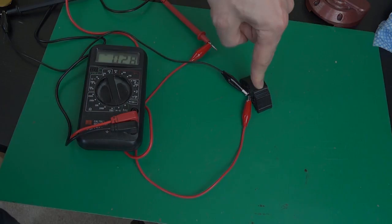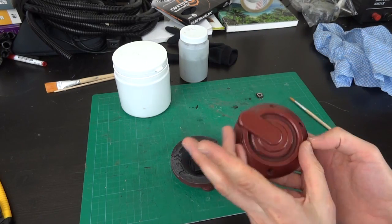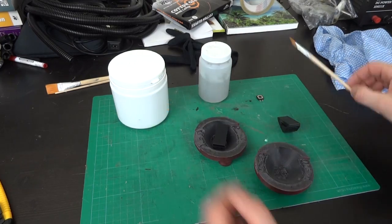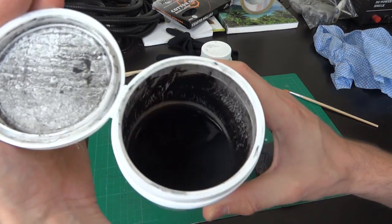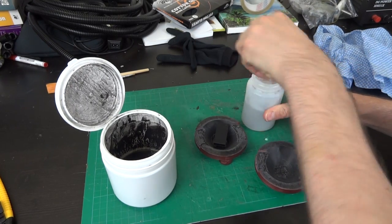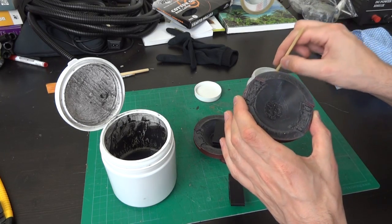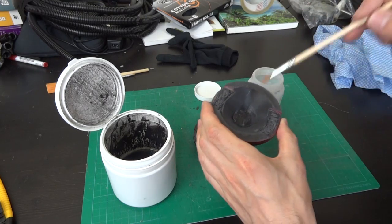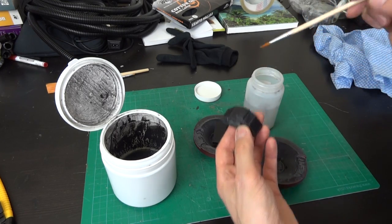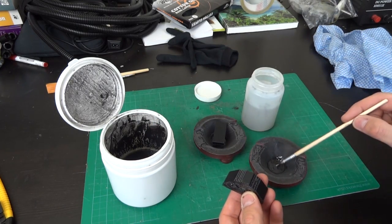We're going to do a chemical weld on these and fix the modules inside the hip pods. Since the hip pods and the rigid plastic component are both ABS, we'll use some acetone, a small paintbrush, and my favorite pot of black ABS dissolved in acetone. We just wet both surfaces with acetone using the paintbrush, then apply some of the black ABS gunk to fill the gaps, because the inside surface of the hip pods is a bit rough.